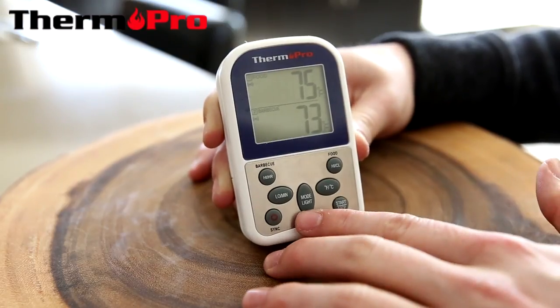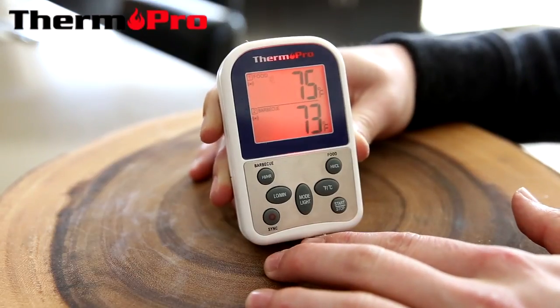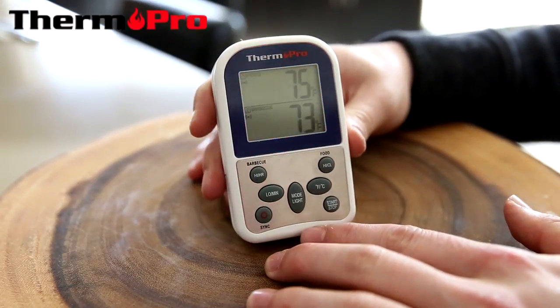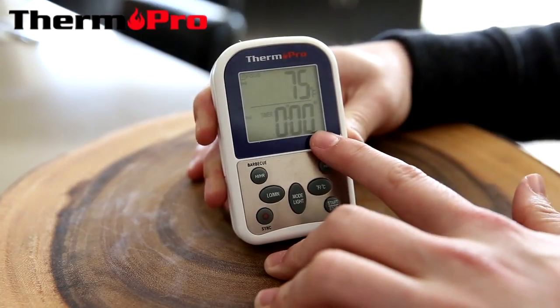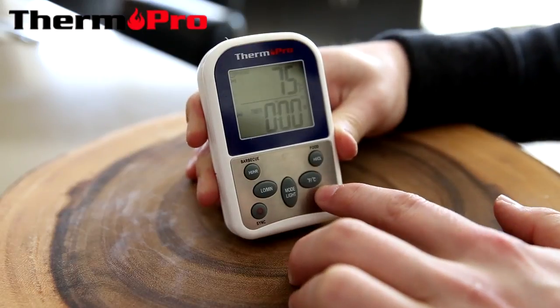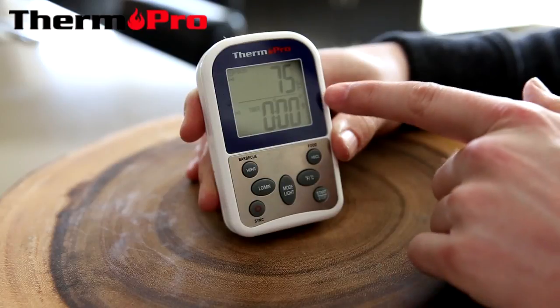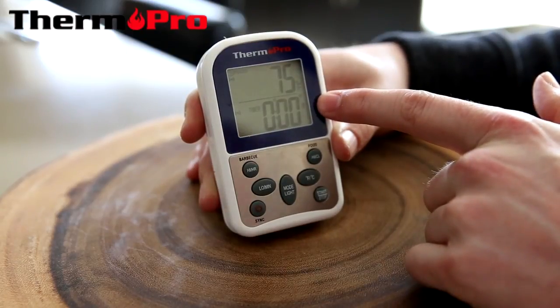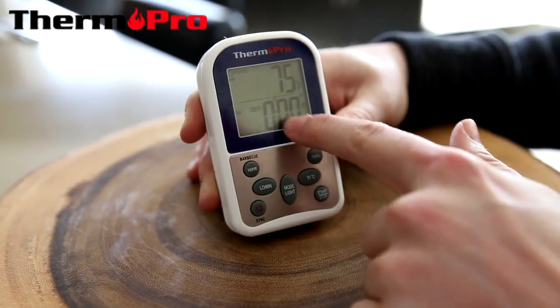I can press the mode and light button once to activate a red display to help me see in the dark. I can also press and hold the mode button and I will switch to a timer. If I press start right away, the device will start counting up.